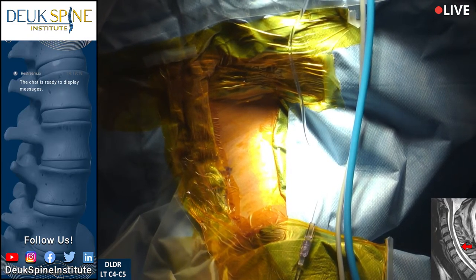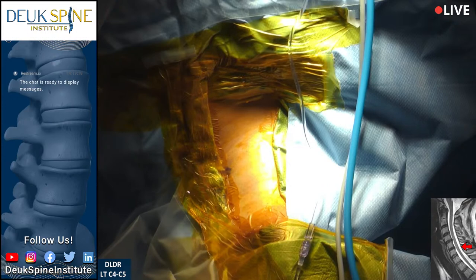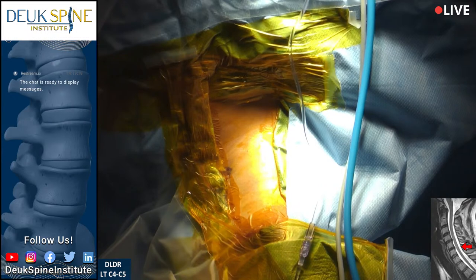The cough reflex is cranial nerve 10 afferent and cranial nerve 10 efferent. And then gag — gag is 10 and 12. What we mean is the sensory side, the nerves that trigger the reflex that get stimulated, are cranial nerve 10, and the ones that go to the muscles that cause those reflexes are cranial nerve 12 or 10.